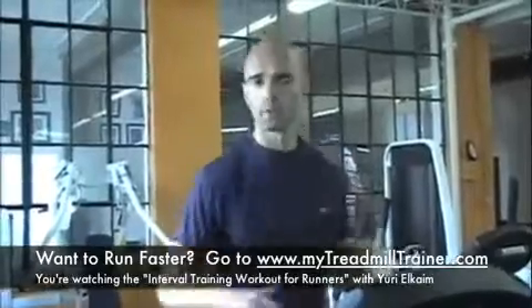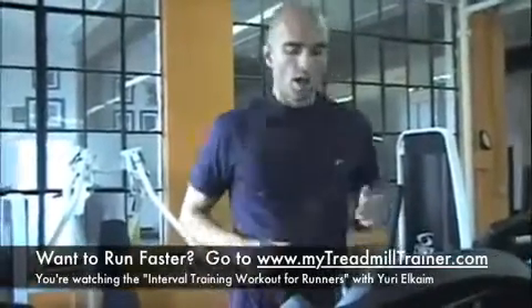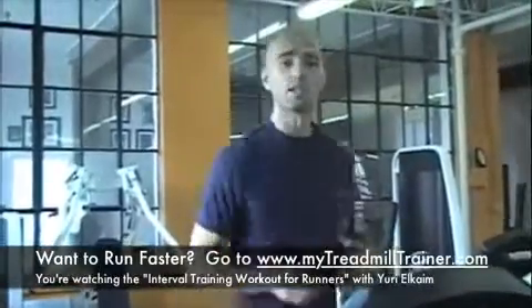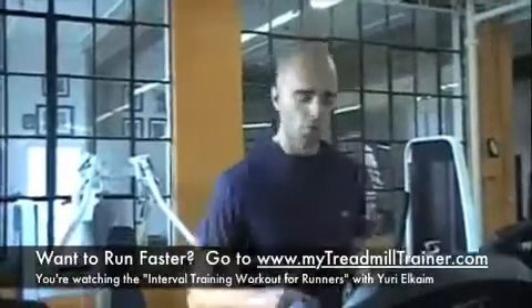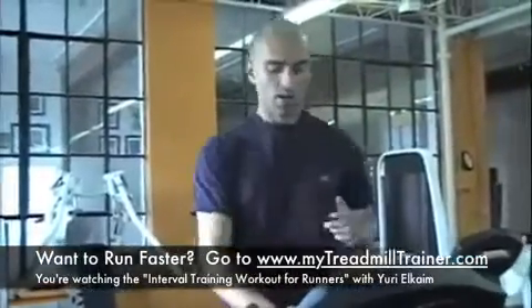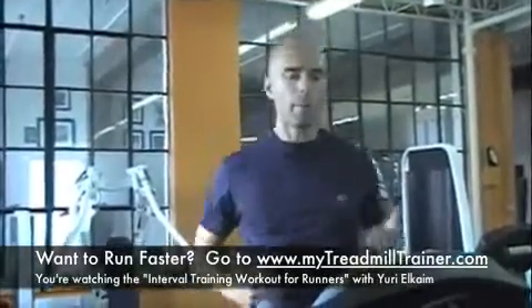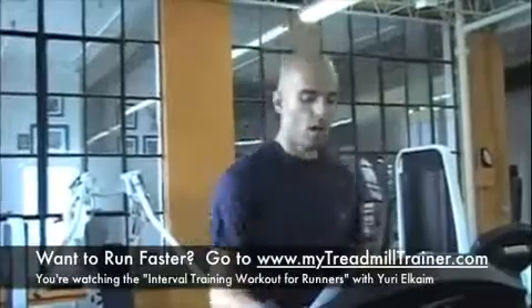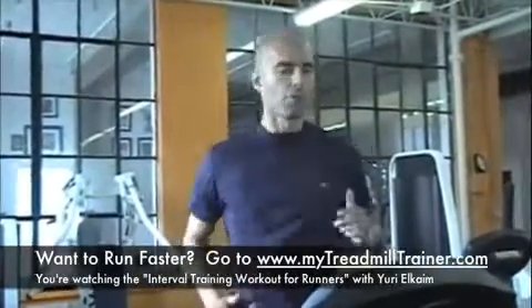Once we've warmed up, I'm assuming that we're ready to go. You're on your treadmill. Then slight jog for the first 30 seconds. Once you hit that 30-second mark, and actually a bit before that, you want to start increasing speed. So now we're going to take it up to a good run, so you don't want to be able to carry a conversation anymore.